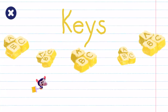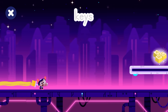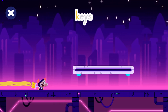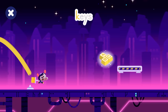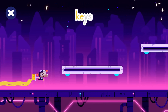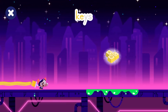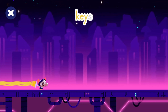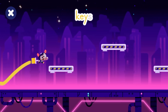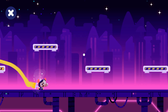Help Kawi collect the gadgets. Tap to start. Let's find keys. Yay! Keys! Yay! Keys! Watch out for the goo. Yay! Keys! Jump over the obstacles. Yay! Keys!